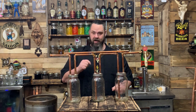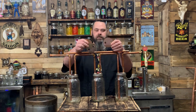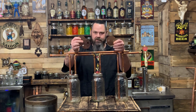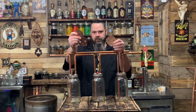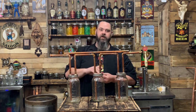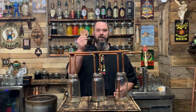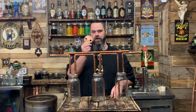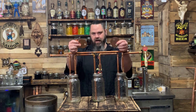Get a case of half-gallon jars and set three of them aside to work on. You're going to need three copper lids. I sell these — if you need them, I can sell them to you, and I also sell the gaskets at phillbillymoonshine.com. Or you could build them yourself out of copper roof flashing. I sell both half-inch and three-quarter sets.